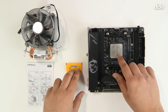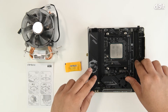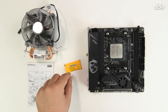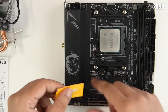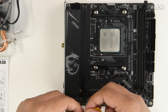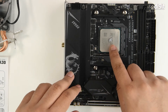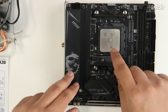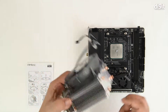We've already installed the processor onto the motherboard — you can see it over here, it's the AMD Ryzen 5 5600X. You get a bit of thermal paste in the packaging, so you need to apply the thermal paste onto the processor. Once you've applied it at the center — all you need is a pea-sized drop — you can take the CPU cooler and prepare it for mounting.